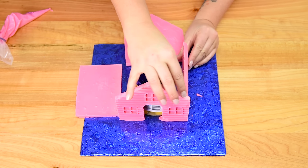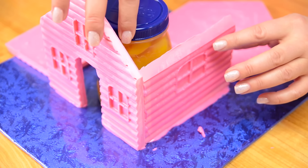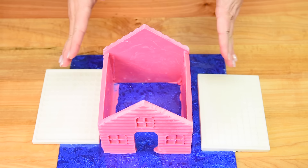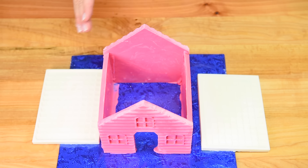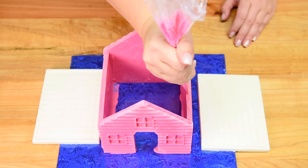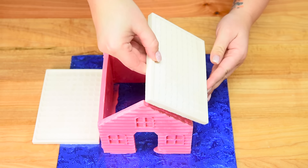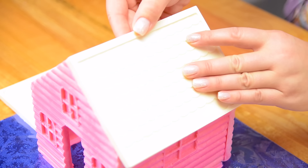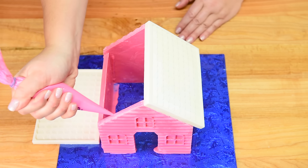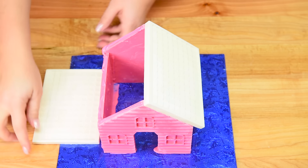Line that up and repeat for both of the other parts, tucking the jar into the side to support both the side and the front. With the house assembled, we're going to put on the roof. I'm using my pink chocolate again, bringing it up the sides and across the top, then placing the roof on and holding it for a couple of seconds. Repeat on the other side — going down, across, and back up — then place it on top and line them up at the peak.